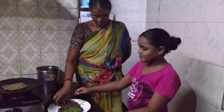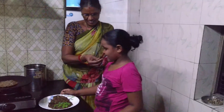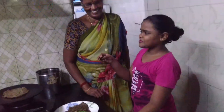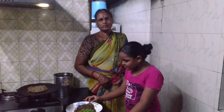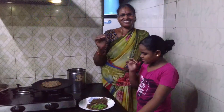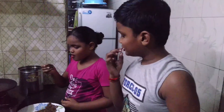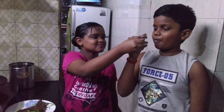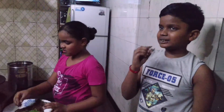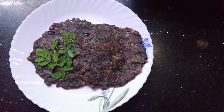I'm going to eat a lot of this food. You can eat a lot of this food. If you like this video, please like, share, and subscribe to the channel.